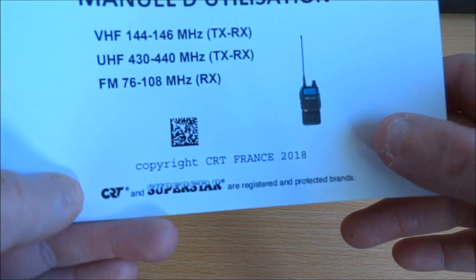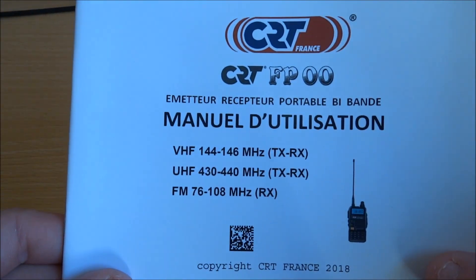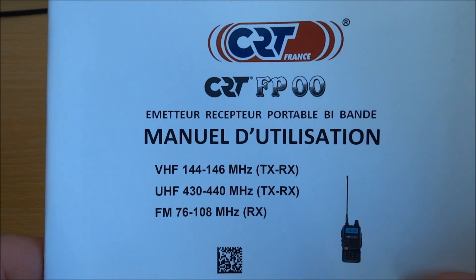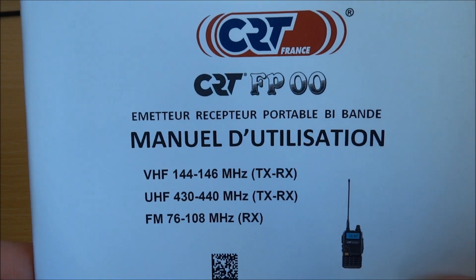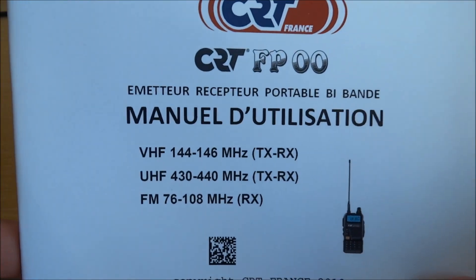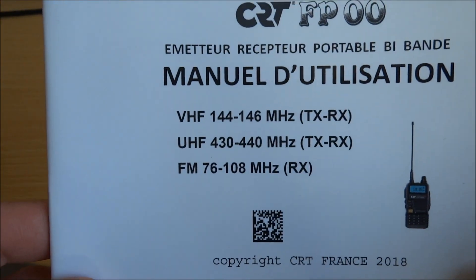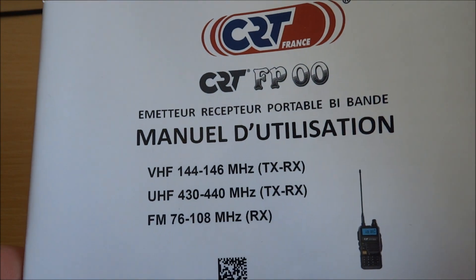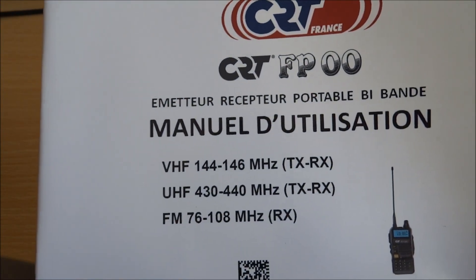73 to all — a new video on the CRT-FP00. To talk about the frequency: when you buy it, if you don't ask for the export version,